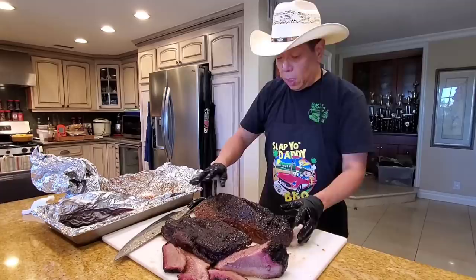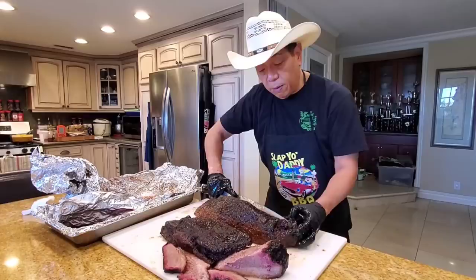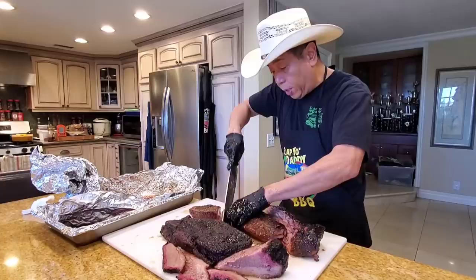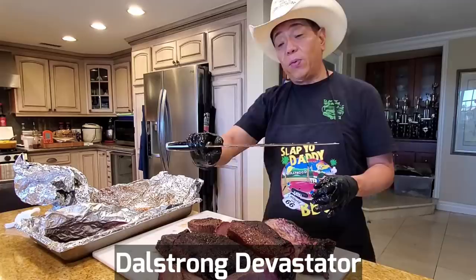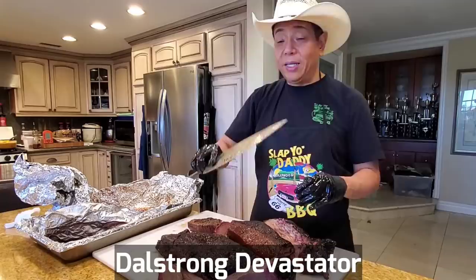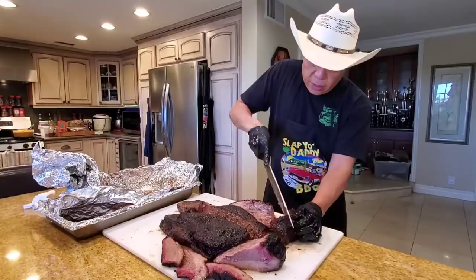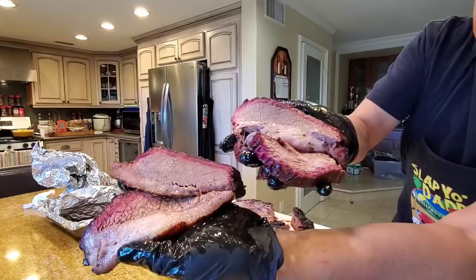So if you cook backyard style, for your restaurant, or for your family, all those techniques work. Here's the one wrapped in foil. I'm going to slice off a little bit of the point and separate it first. The crust is a little bit compromised on this one because I think there was too much liquid in there. You're wondering why I'm using this ginormous 27-ounce chef knife — because I took the Devastator Dal Strong challenge. I'm living with this knife for one month using it for everything: vegetables, chopping chicken, cutting brisket, sashimi. Here's the foil version — also with beef tallow. This is the fatty point, and this is the lean flat.